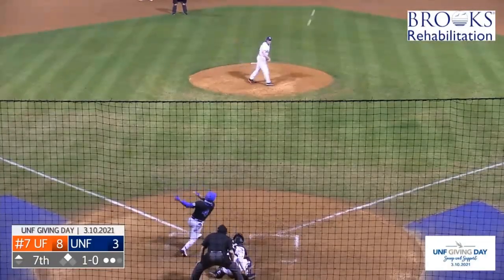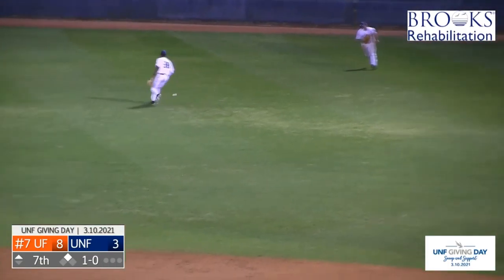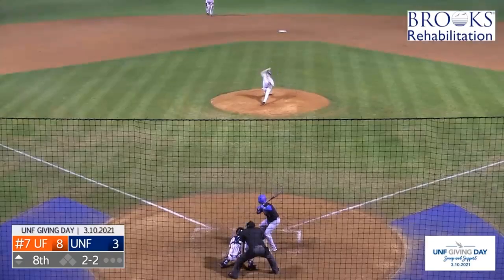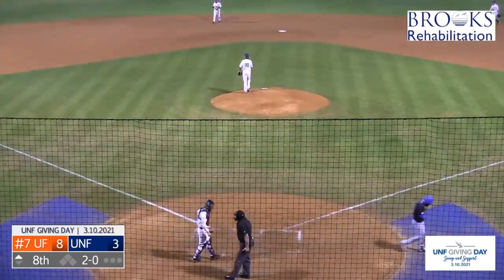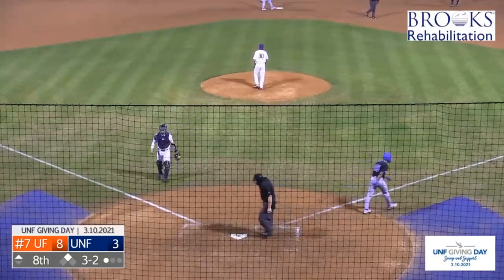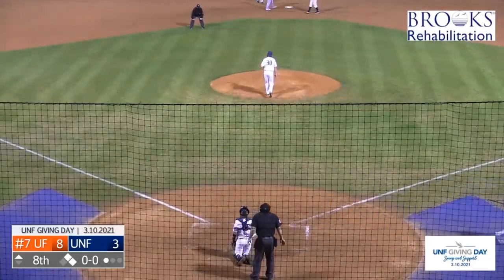Two big innings, and this one would be sent to a similar spot — Holmes is there, snags it. This one a laser over to left but Jacob Young. And a 2-2 pitch — this one will get away from Clark. Gators with their largest lead, and Halstead gets Armstrong swinging. Halstead — this one hit over to left for the Ospreys, going to be an easy one for Blake Maribout.